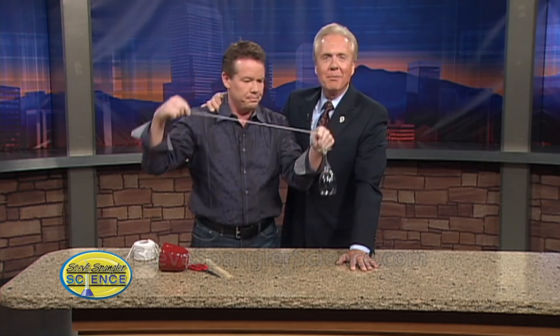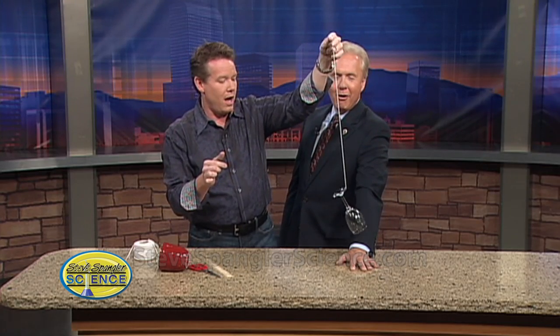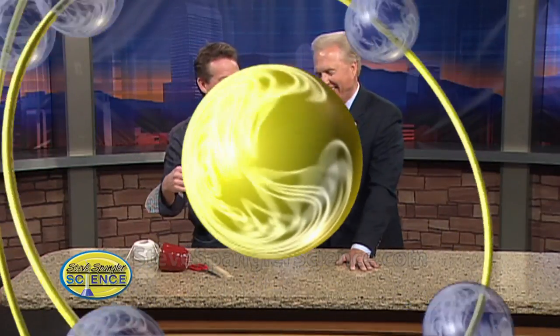You can find Steve's experiments by going to the on-air tab of 9news.com. We'll be right back, everybody. Thanks, Steve. Wasn't that good? That was delightful.